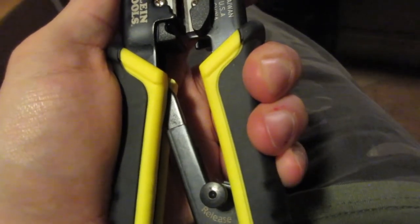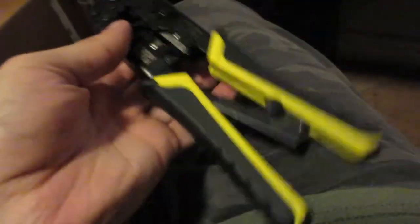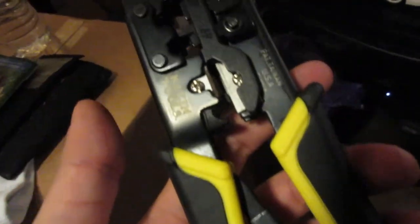One, two, three — locks. Isn't that cool? Nobody tells you how to do that though, so I had this for a very long time and it confused me. But awesome crimper.